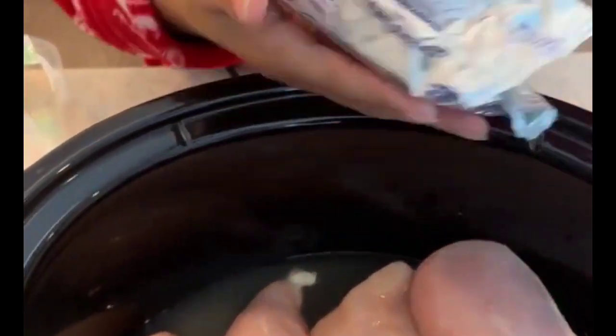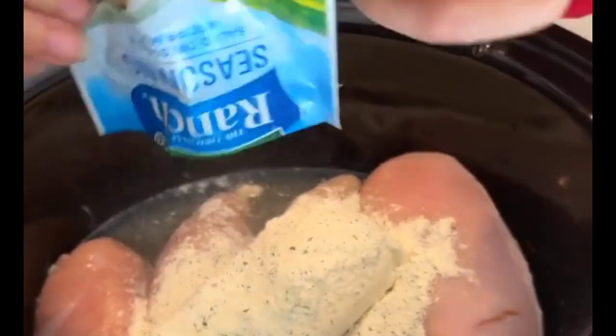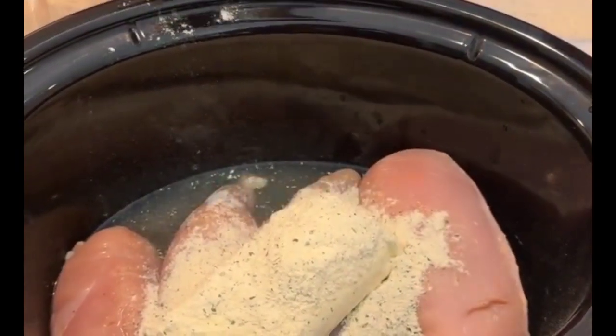Now we're going to take one full block of cream cheese. Throw that in there — super easy. And then we've got these packs of ranch seasoning. We're going to put two ounces, so one pack is one ounce, so you'll do two packs of that.